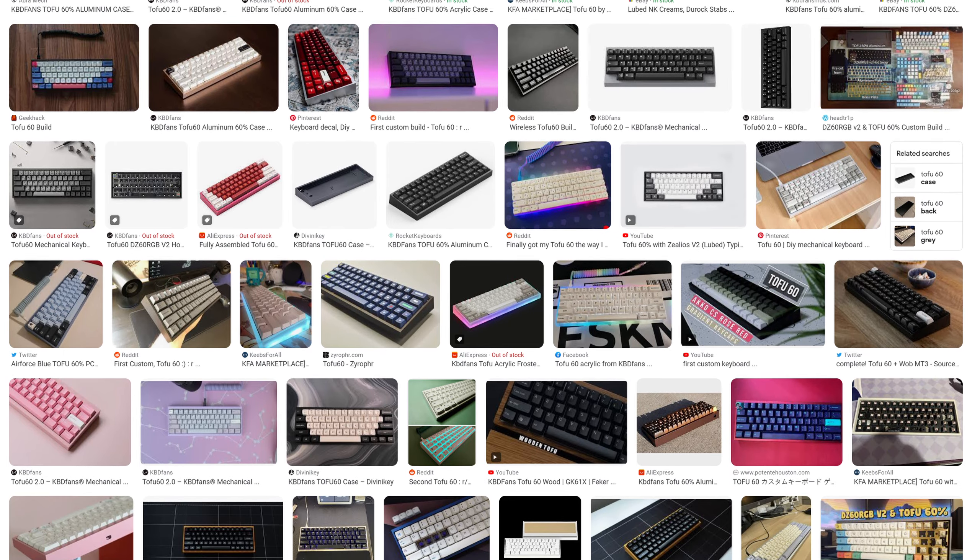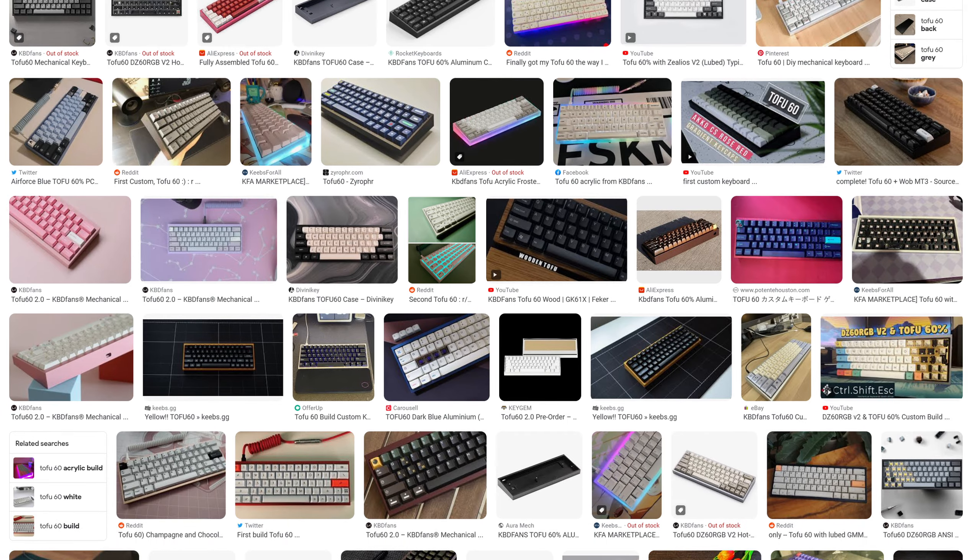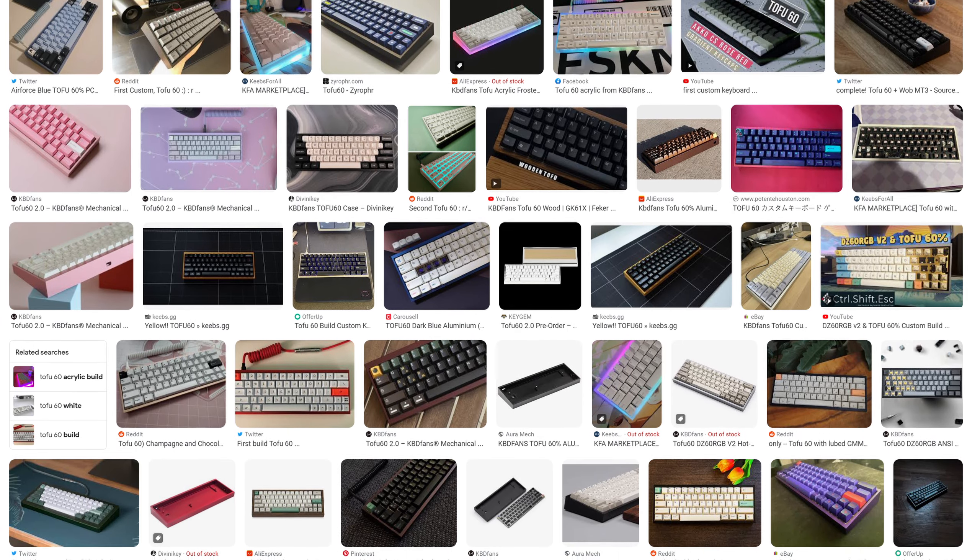The Tofu by KBDFans is a keyboard many of you are familiar with. It cemented itself as a staple in the community, loved by beginners and veterans alike. But what if we modernized this classic keyboard with end-game-level features? What you're left with is this — the Tofu Special Edition.